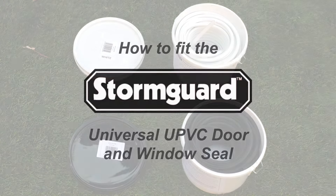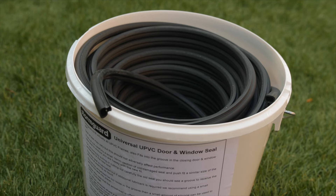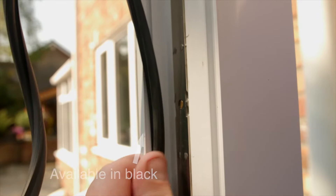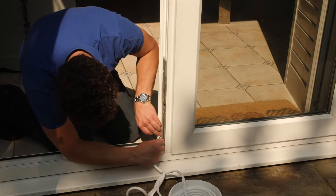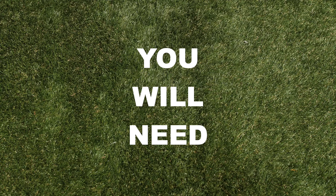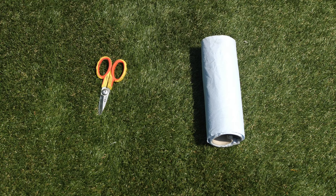This video demonstrates how to fit the StormGuard Universal UPVC door and window seal. This seal can be used on all UPVC doors and windows. You will need a pair of scissors, a cloth, and some soapy water.